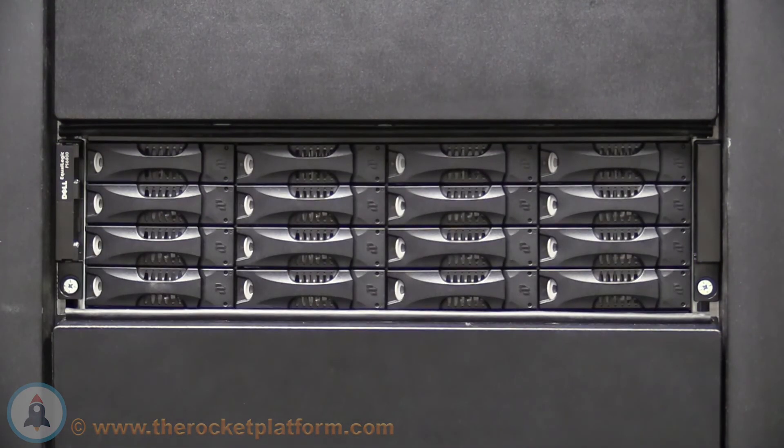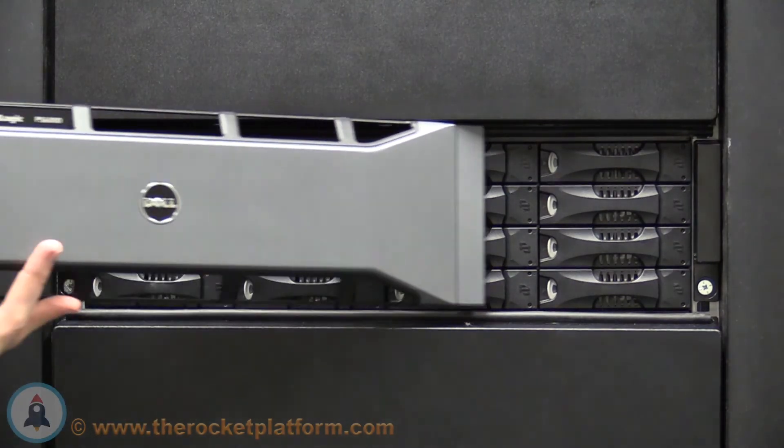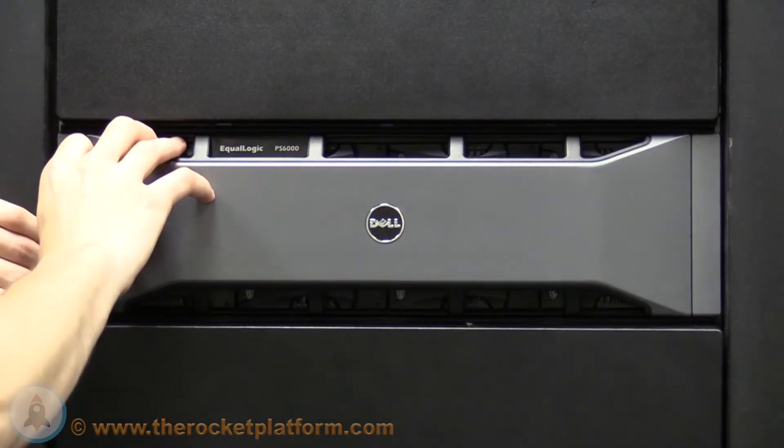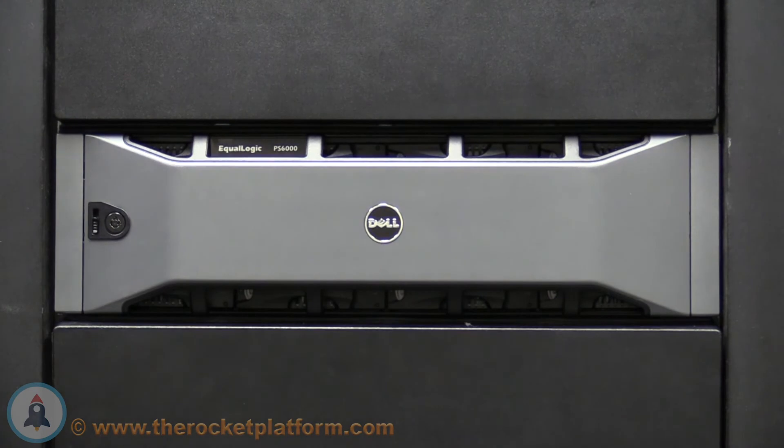Once all the drives have been inserted, reseat the faceplate. To attach the faceplate, slide the faceplate into the right hand bezel from the left hand side. Once the faceplate has been seated in the right hand bezel, push straight back on the faceplate until you see or hear the black tab click into place. Once in place, take the Dell issued key and turn the lock in a counter clockwise direction.